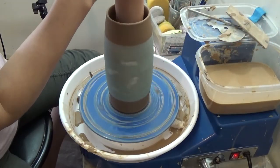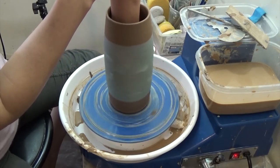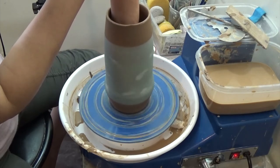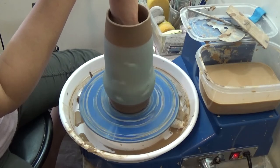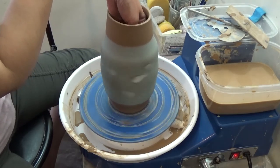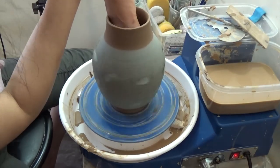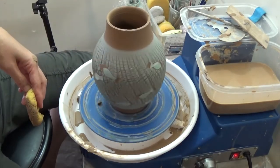From inside, with a steady hand, push the wall to expand the shape. Checking the shape.